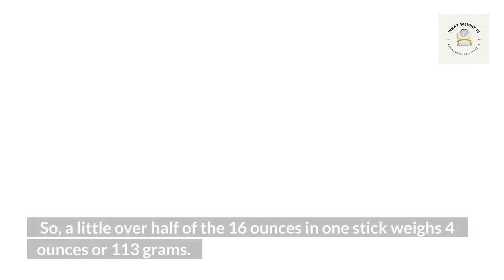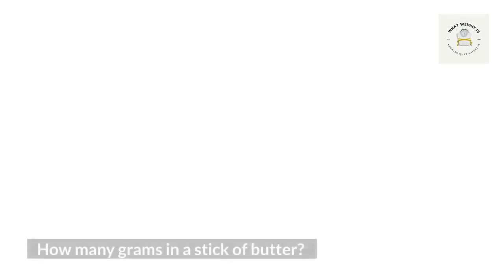Is it okay to eat raw or undercooked chicken, turkey, or other poultry? You should not eat raw poultry if you have a food allergy, but you can cook the meat before eating it. It's important to know the poultry you are eating is safe for consumption. How much fat is in a stick of butter?